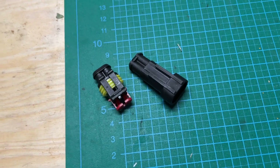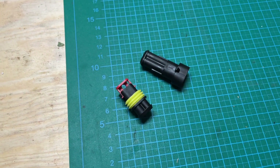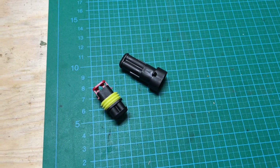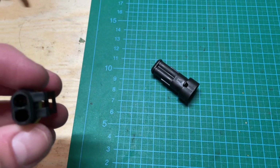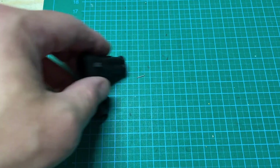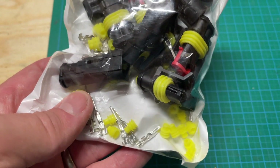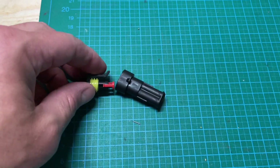One other modification I made since the original install is that I wasn't really happy with the crimp connectors I had used between the rear indicators and the wiring loom. Every time I removed the side panels I would have to disconnect those, and I didn't really like that — I wanted something more robust, easier to use, and waterproof. So I picked up a set of these waterproof connectors, which weren't that much money, and now that's a slight improvement.